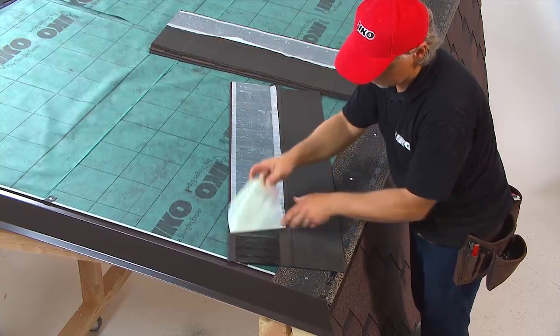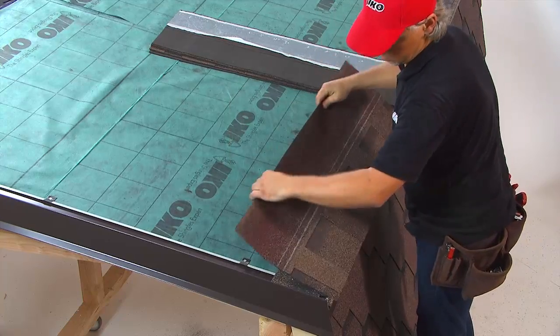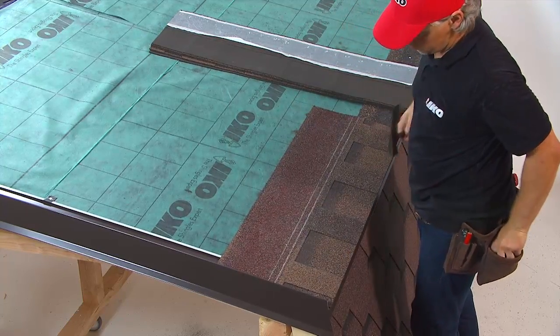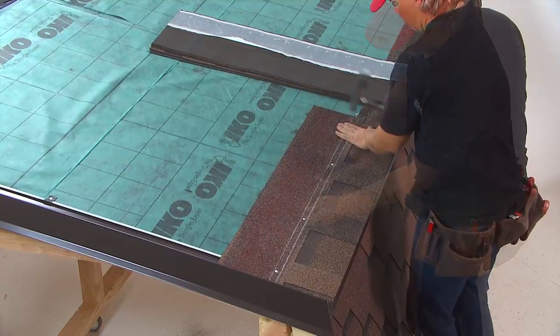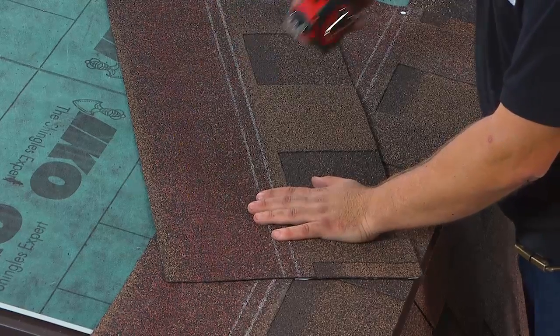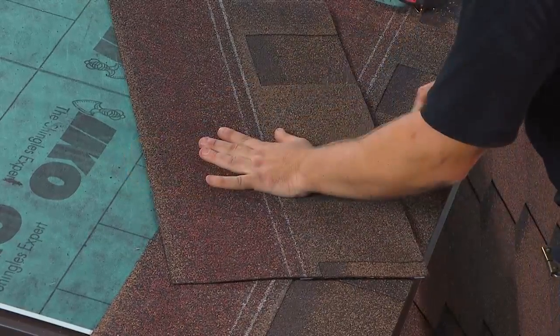Laminated shingles should always be installed diagonally. Start with a complete shingle applied flush with the starter strip at rakes and eaves. Do not forget to remove the white foil from the underside of each shingle before installation. For the next row, cut off 25cm from the left end of the laminated shingle and start at the rake end.